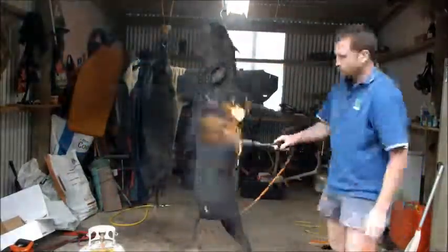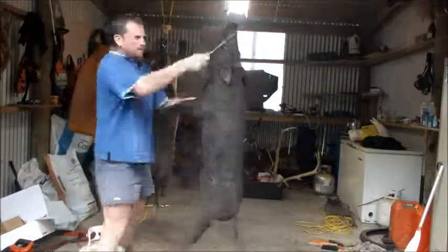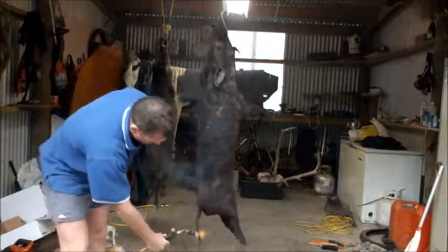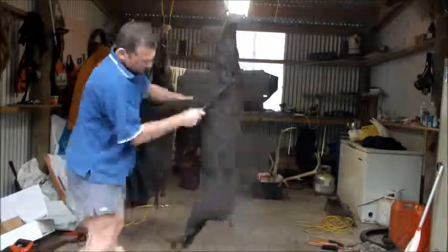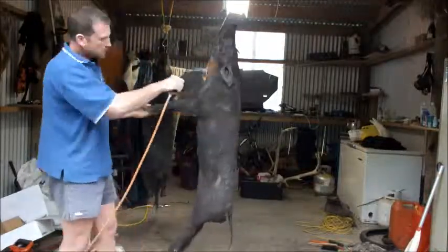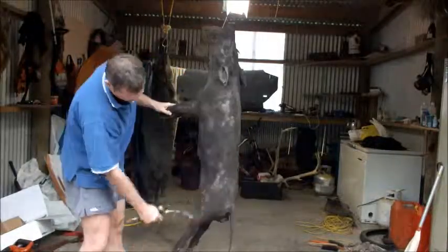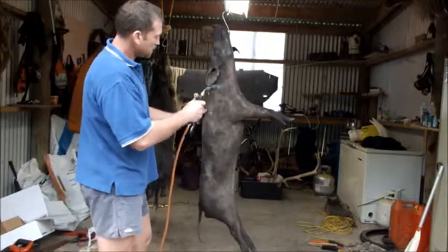You burn it as much as you can until it's all sort of molten and you can't burn any further, then you scrape that molten layer off. You'll have to do it again until it melts and then have another scrape. Just repeat the process — burn and scrape, burn and scrape — until most of the hair is gone. You can concentrate on one small area at a time.